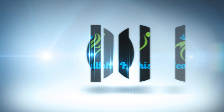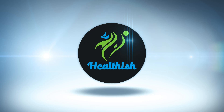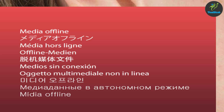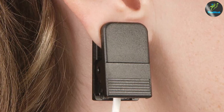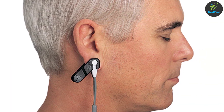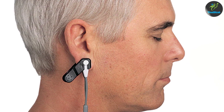Let's begin by understanding what an ear pulse oximeter is. An ear pulse oximeter is a compact device designed to clip onto the earlobe. It measures blood oxygen saturation levels and pulse rate by shining light through the earlobe and detecting the amount of light absorbed by the oxygenated and deoxygenated blood.